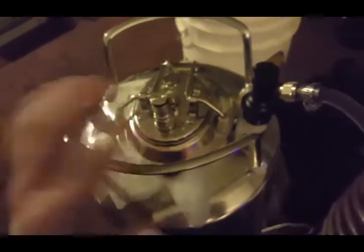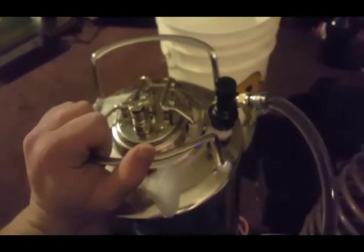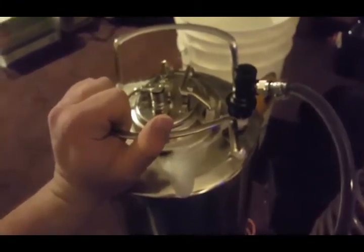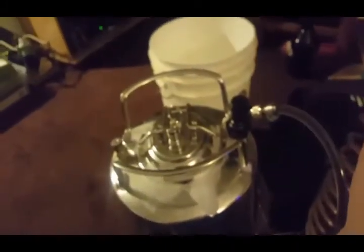Any residual pressure will come out right here. I purged this keg beforehand, so this keg is full of CO2 — there's no oxygen in that keg. Anything the beer is touching is pure carbon dioxide, so ideally what we're doing is preventing any type of oxidation. We'll just run this out until there's nothing left. And that is it — that is the closed transfer. Let me finish this and wrap it up.